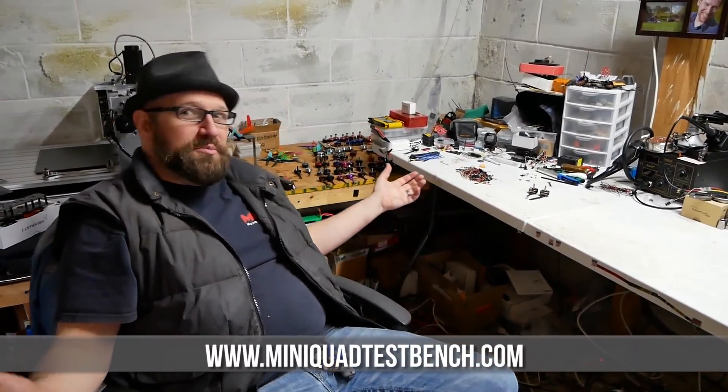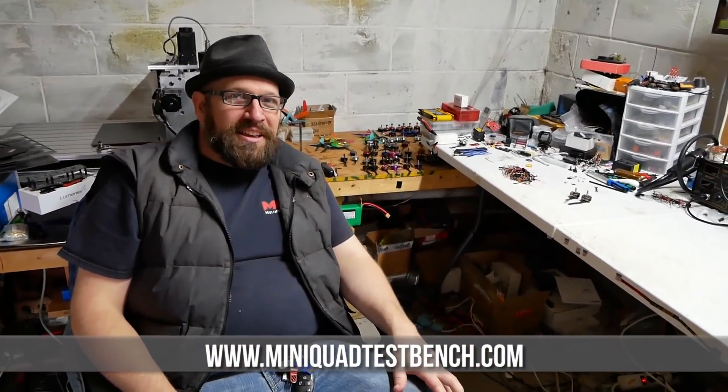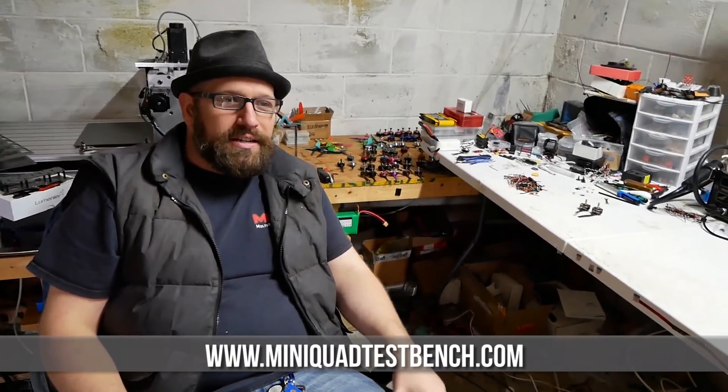Hi, I'm Ryan Harrell from MiniQuad TestBench, and welcome to MiniQuad TestBench. So for people who don't already know, what is MiniQuad TestBench and what do you do here?